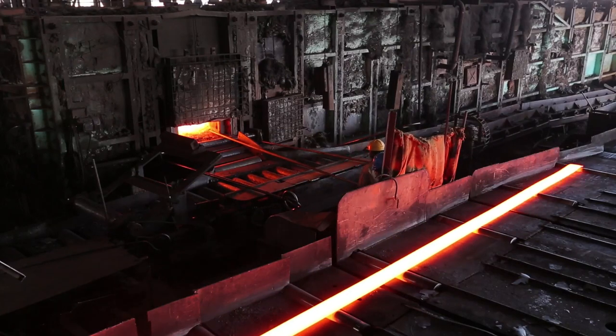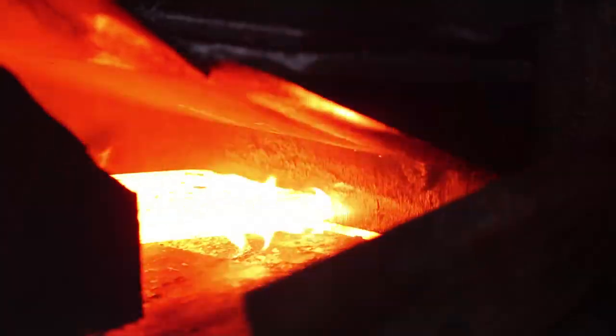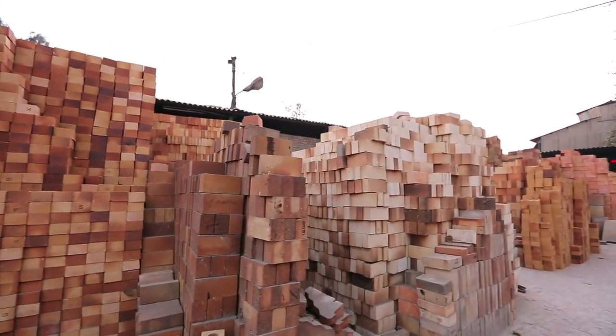Small-scale re-rolling mills do not run on a continuous basis for 24 hours a day, and the walls are cooled during idling. Therefore, the refractory material should be able to withstand thermal shock due to cyclic operation.